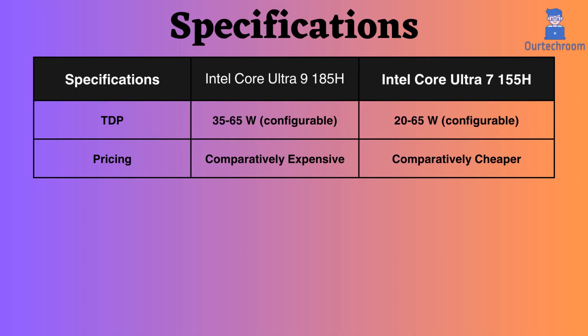The TDP of both processors is configurable. The lower-level TDP of the Ultra 9 is higher. A higher TDP translates to higher sustained performance under heavy workloads, but it may also result in more heat and lower battery life. Additionally, if you look at the pricing, the Ultra 9 185H is more expensive than the Ultra 7 155H.